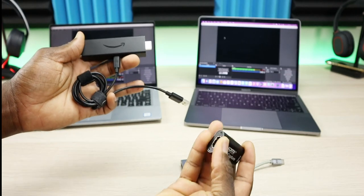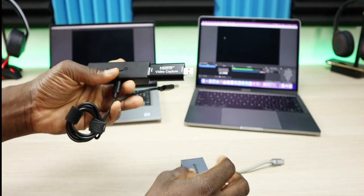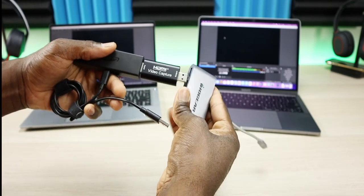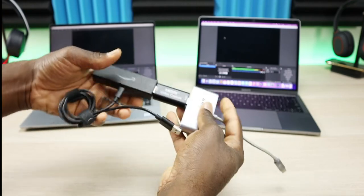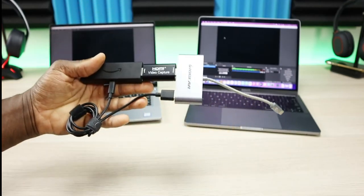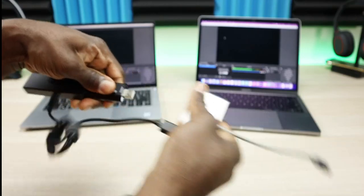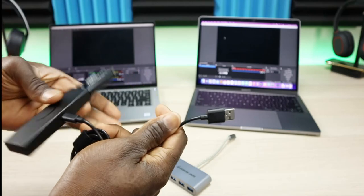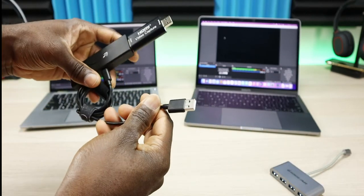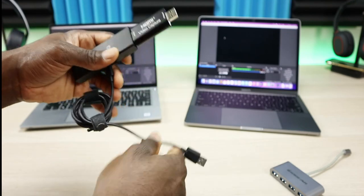The adapter not only provides the video input to your laptop but also provides power to your fire stick, so all you need is the fire stick and its power cord. You plug the fire stick into the HDMI capture card, plug the capture card into the adapter in one spot, plug the power cable into another spot — and that's your complete setup if you have USB-C. If you only have USB-A, you don't need the adapter at all.